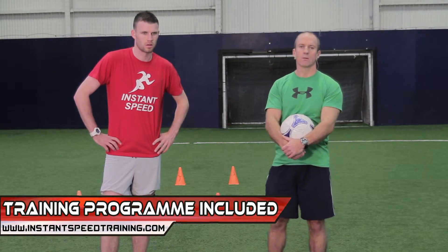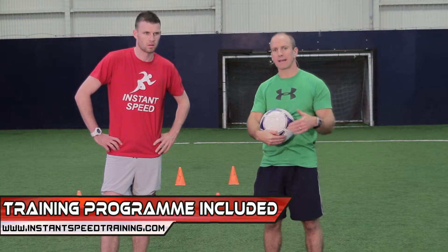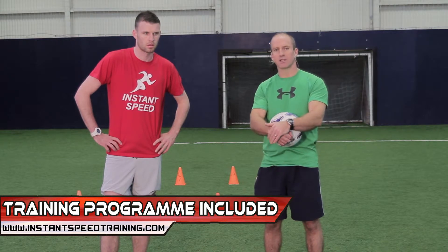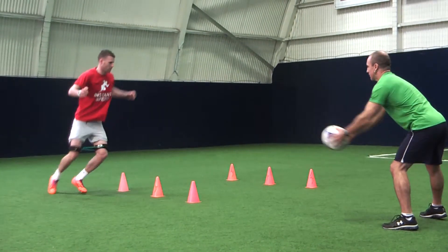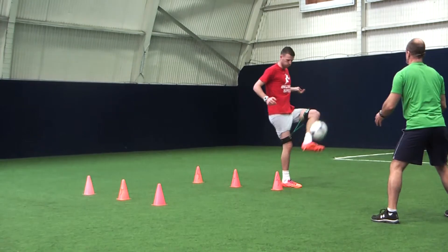This drill is called the pendulum drill. We're going to have Kieran work on his backpedaling with resisted bands. We're also going to bring in a bit of sidestep and evasion and also a bit of skill work using the ball. Okay, go! Good Kieran. Good stuff.